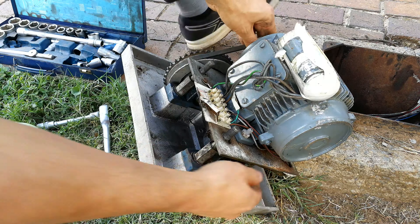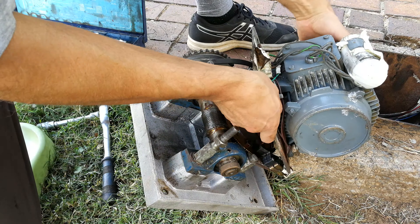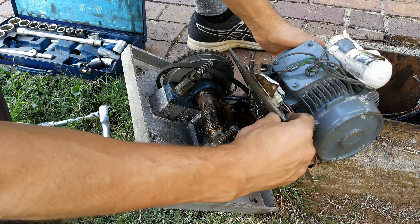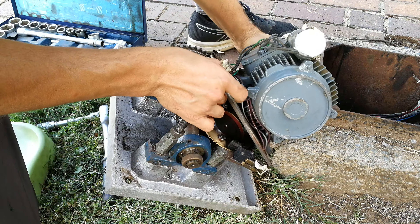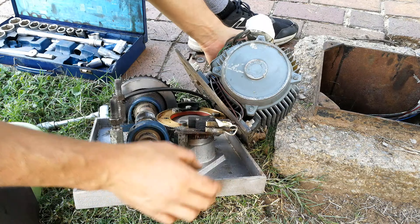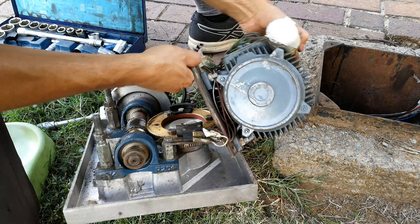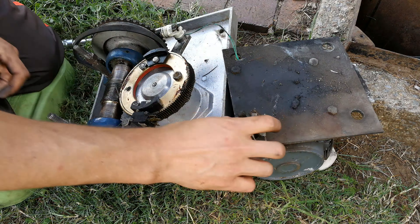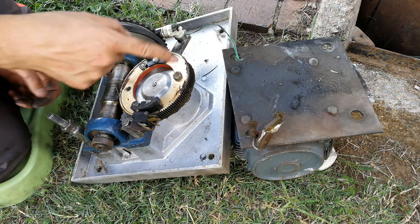I'll just lift it here, release the belt, and release the limit switches. Note the wiring for these limit switches, otherwise you'll think the gate is open when it's closing. I've released the limit switches. Now I need to get to this part — it might be a good idea to remove this as it's in the way.